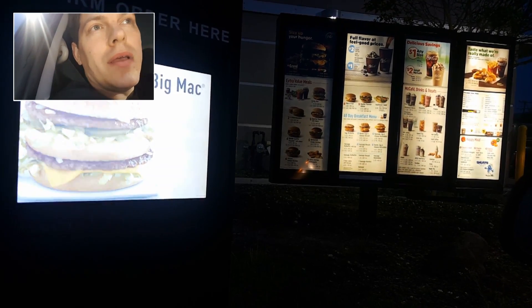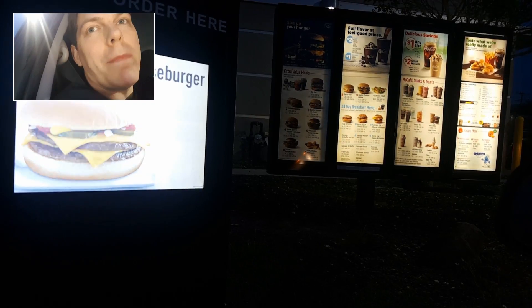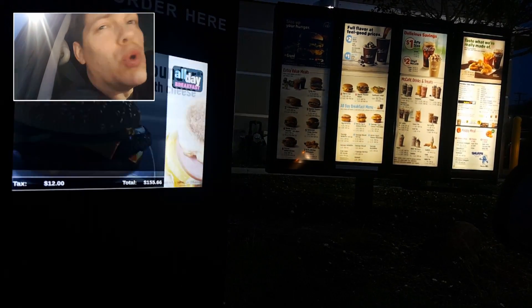Welcome to McDonald's, I'm going to help you. Hey there, may I please get the 10-piece McNugget? Just a nugget? Yep. Okay, what kind of sauce? Mulan sauce, please.